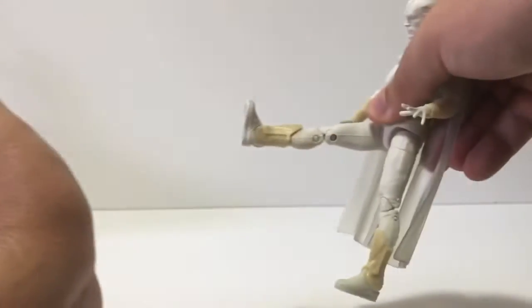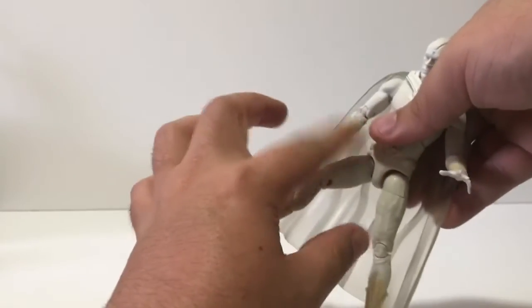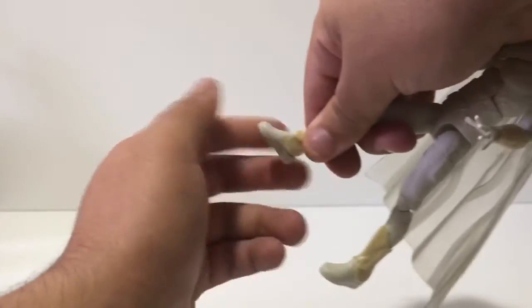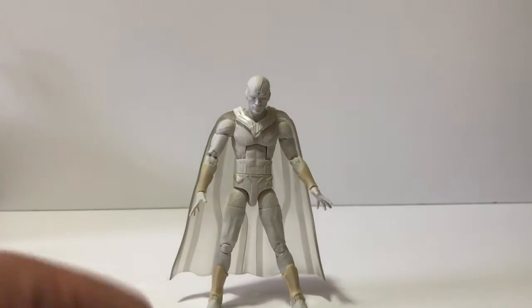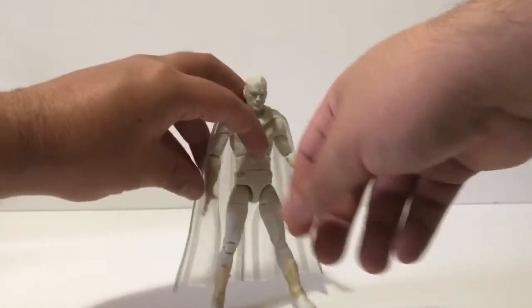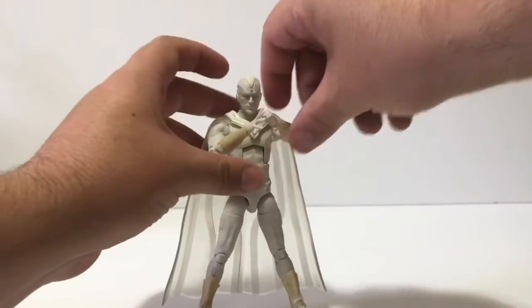He has a thigh swivel, legs can go out and back — again limited by the cape. Double-jointed knees, no calf swivel. He does have thigh rotation. The foot can go out and up but there's no foot swivel whatsoever. Pretty good articulation overall. He comes with two interchangeable closed-fist hands — pretty basic scope there. They're pretty easy to swap out: just pop one out and boom, pop one in. Really cool for a Vision figure.